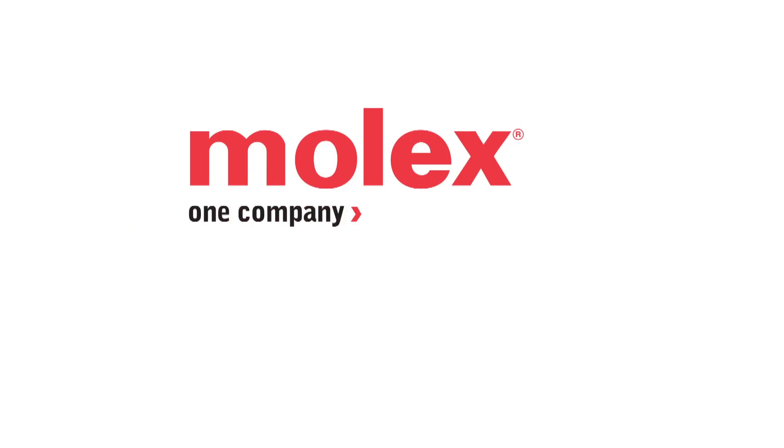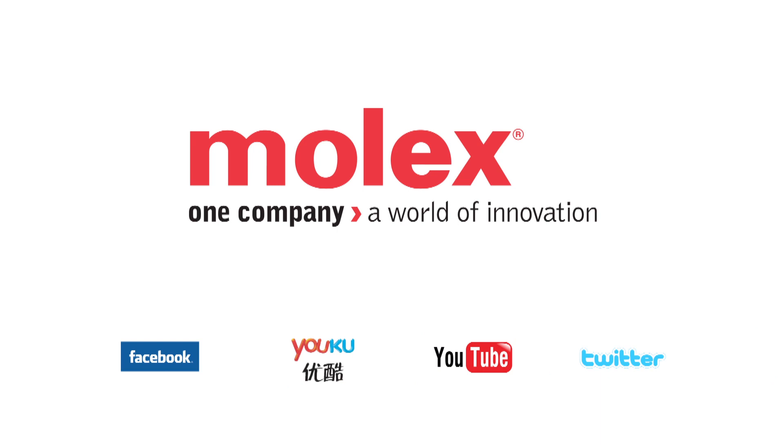If you need active optic cables, please consider Molex. For more information, go to www.molex.com. Thank you.